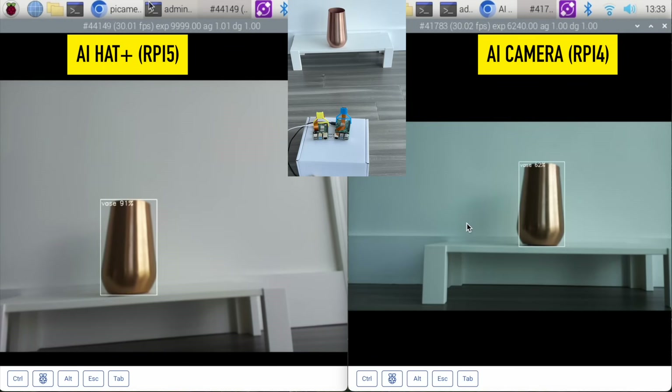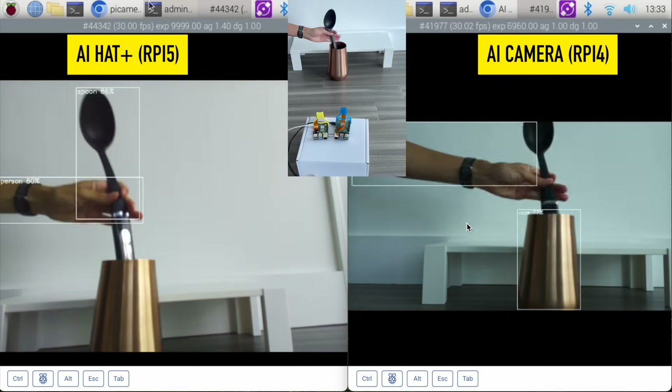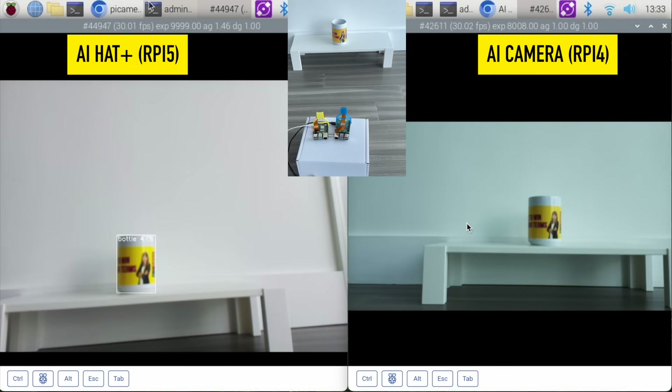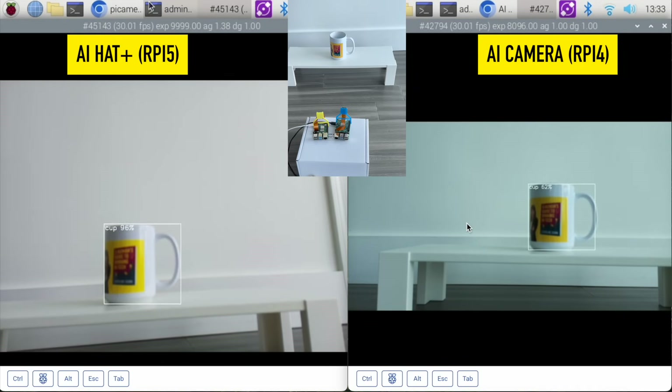Both recognize the vase no problem. Now I'm going to try to get it to recognize a spoon — I had a lot of trouble finding something to stand the spoon on, so the only thing I could find was a vase. Here's the cup — now it's a bottle on the left. If I turn it so that you can see the handle, both AIs can recognize it's a cup.